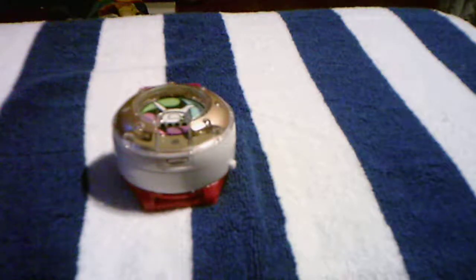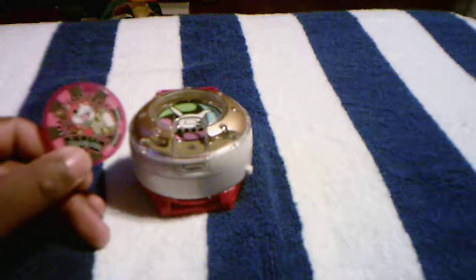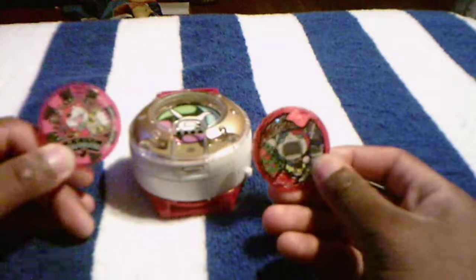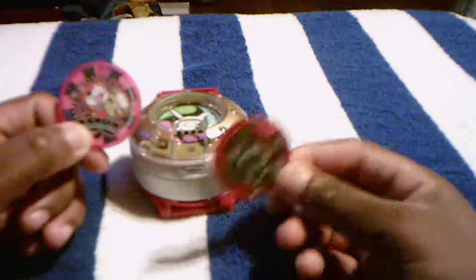Speaking of the medals — I'll bring them in. The medals for the Yokai Watch Dream are the Jibanyan Dream Medal and the Robanon USA American Medal. This watch can read both Dream medals and American medals.